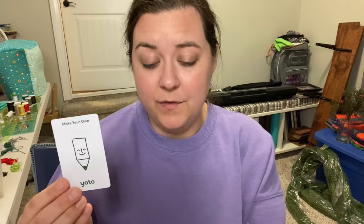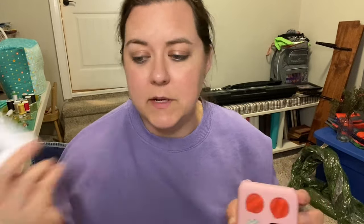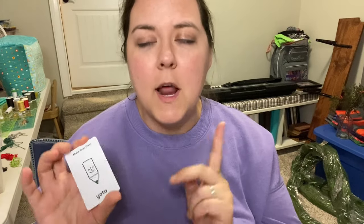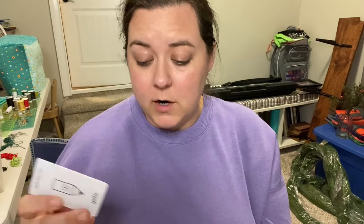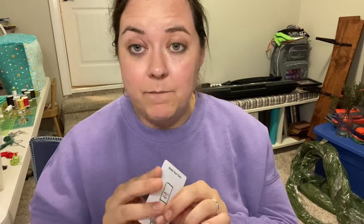You only need one make-your-own card to start because you can switch the playlist out on that card — it takes about 10 seconds, it's so easy. However, most people do end up getting multiple make-your-own cards so they can load one with the CC stuff and the kids just have it in their little card library and can switch them out on their own. For just getting started, you only need one.